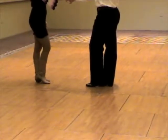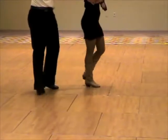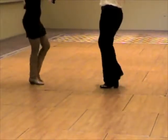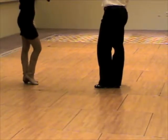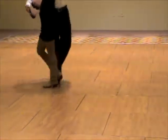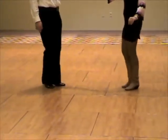And the footwork. Walk, walk, triple step. Walk, walk, triple step. Another view. Walk, walk, triple step. Walk, walk, triple step.